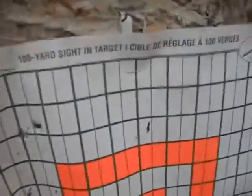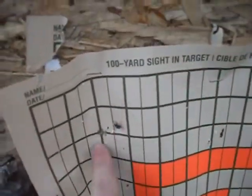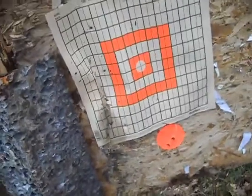And then this one here — this is actually my Walther P38 at 50 yards. Got one hit there, one hit down there. Not much, but I'm happy with 50 yards for a pistol like that. Yeah, I'll take it.